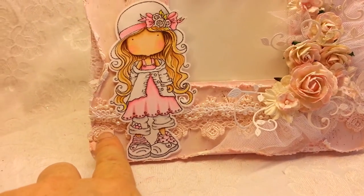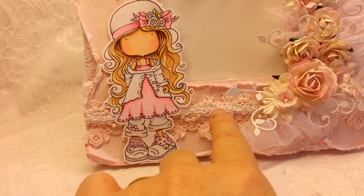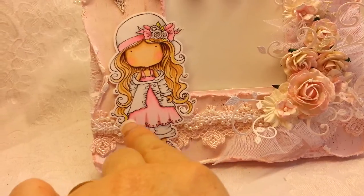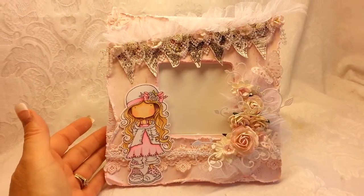I have this lace down here from Lace Mama off of eBay — great stuff there. And this trim is just from my local craft store with this kind of wavy pearl stuff in between. So there you go, that is my first altered shabby chic frame.